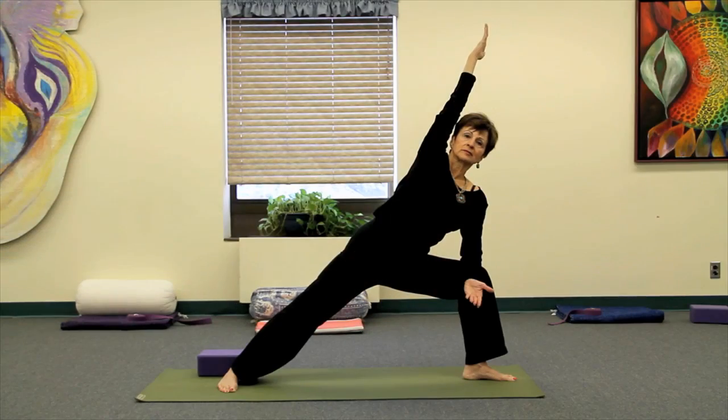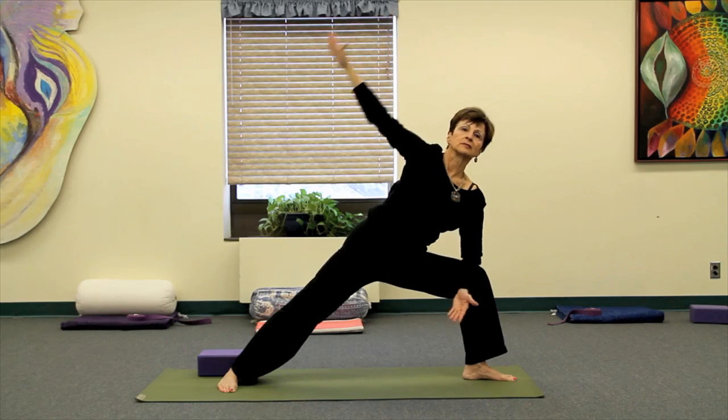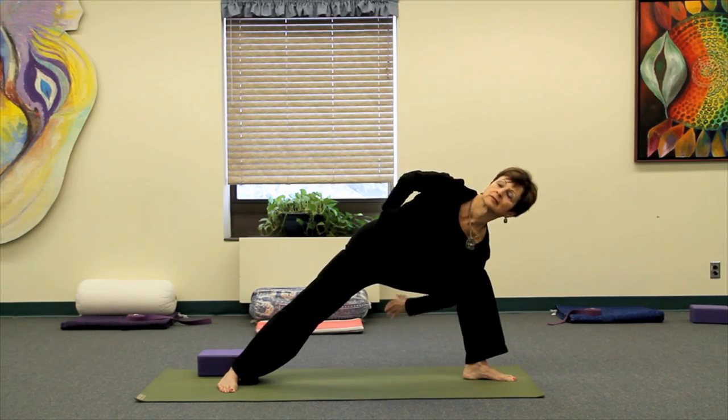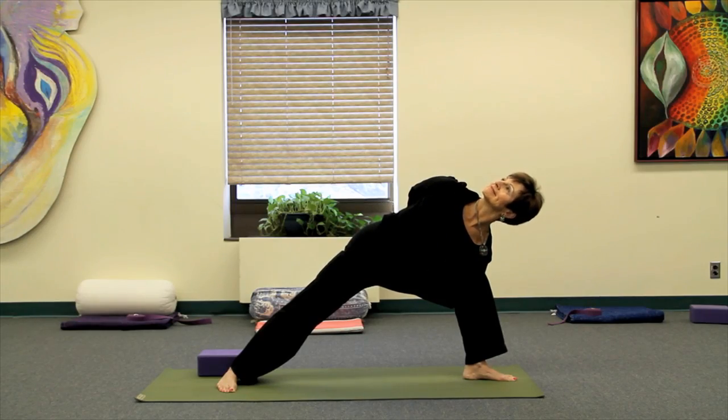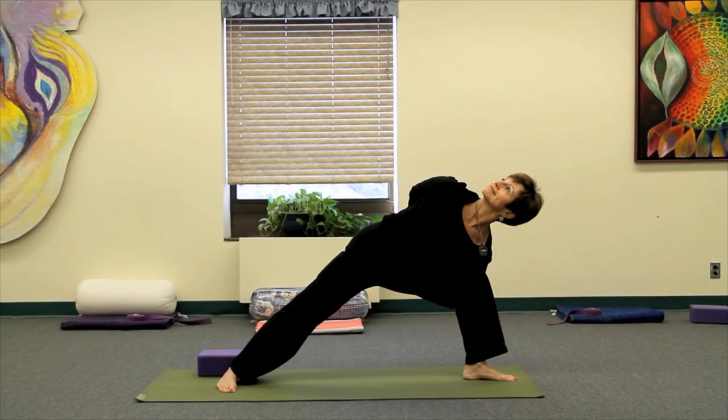If you'd like to give yourself more of a challenge, you can add the bind by slowly taking the left arm in front of you and the right arm behind you. Hook your hands and externally rotate the right shoulder bone, opening up the ribs and rolling the torso upward, gazing skyward.